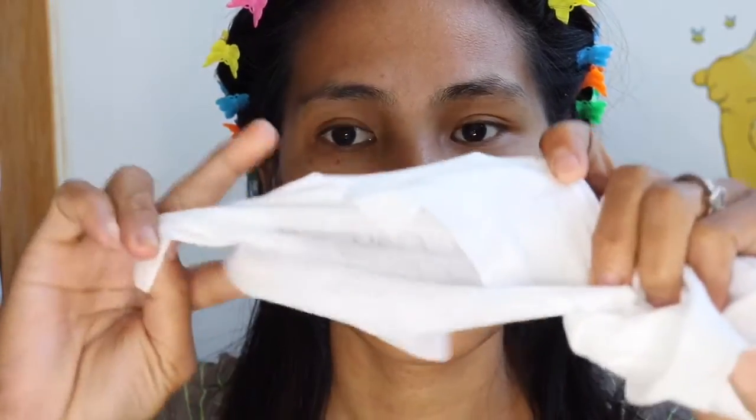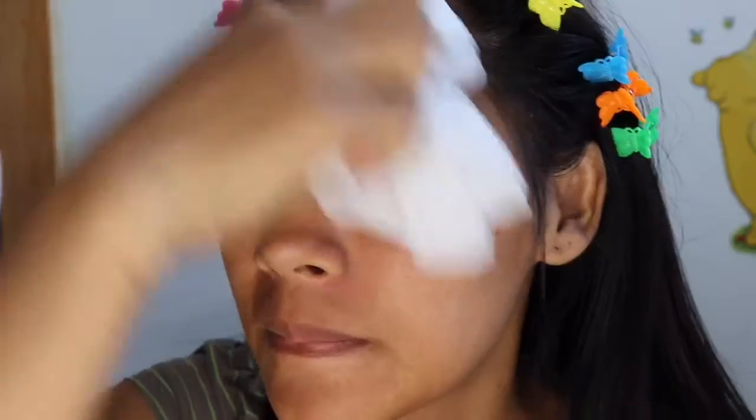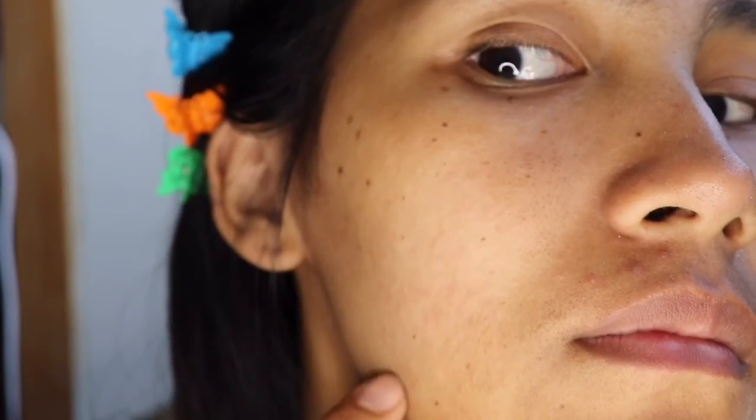Last week I shaved my hair and I still have some hair coming in, so I need to shave it. First, I need a tissue or you can use a towel to clean your face, to clean all the dirt on your face, to make sure your face is not dirty when you shave it. As you can see, I still have some small hair on my face that I want to shave.